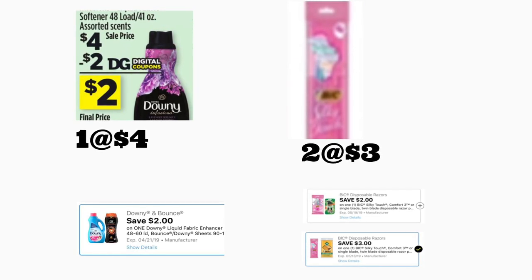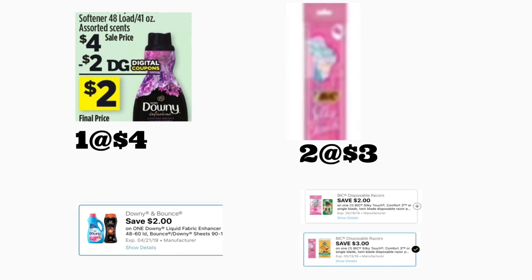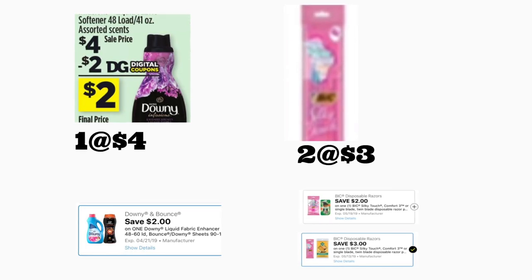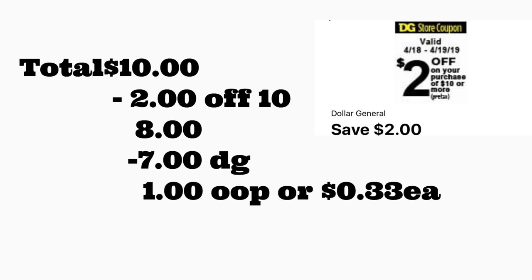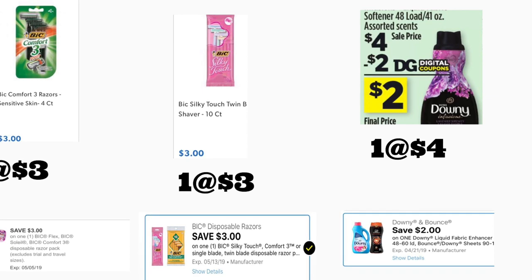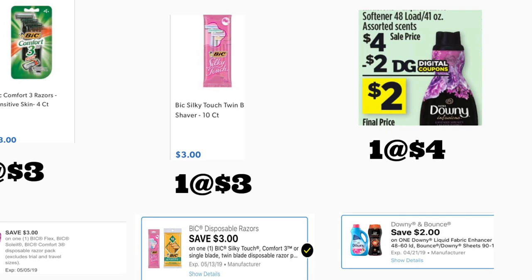Siguiente escenario: va a comprar un suavizador de ropa Downy a cuatro dólares con un cupón digital de dos dólares, y dos rastrillos BIG Silky Touch a tres dólares cada uno. Si tiene el cupón de tres dólares puede hacer esta oferta, y también va a usar su cupón de dos dólares — ese todavía está disponible para agregar. El total es diez dólares. Después de escanear, ponga su número — su cupón de $2/$10 se descuenta más siete dólares en cupones digitales — su total a pagar quedaría solamente un dólar por estos tres productos, o 33 centavos por producto.